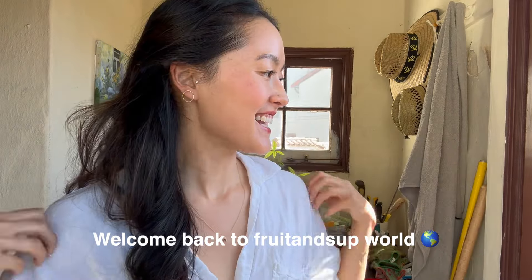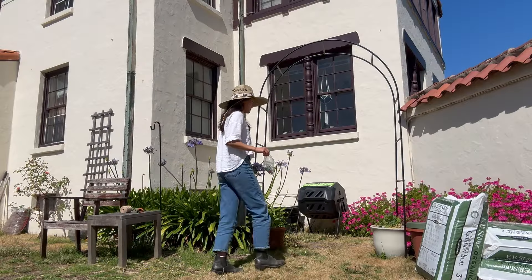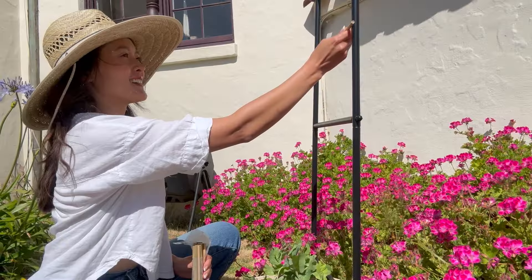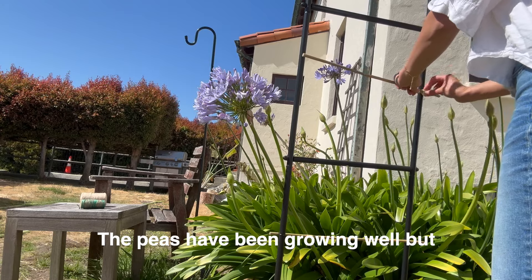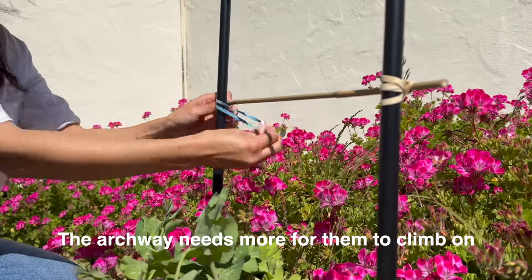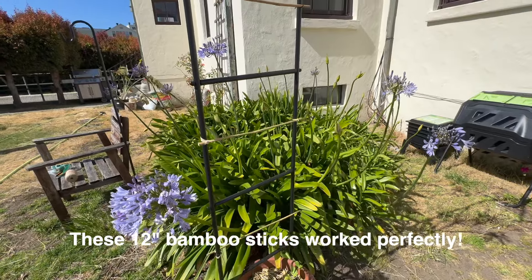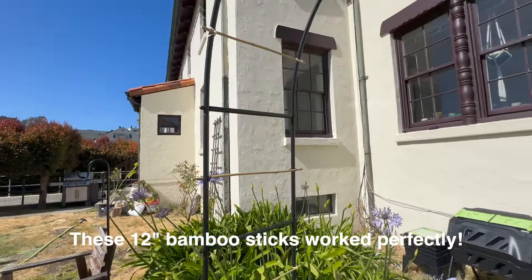Hi, welcome back. Today we're gonna do a little bit of garden work. The peas are coming through but they need a little bit of help. I got this at the gas station. That actually worked a lot better than I was expecting. That took about 5-10 minutes.